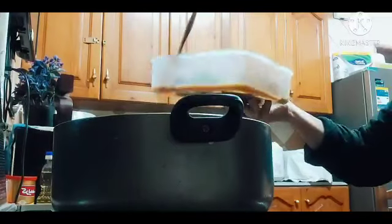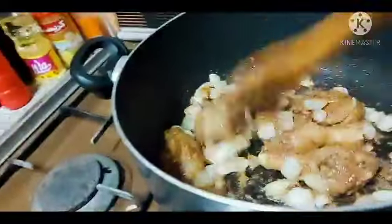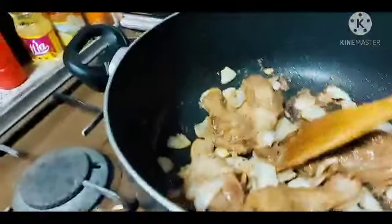Half kilo lang yung manok na ginamit ko, tapos minarinate ko siya. Nakamarinate yung manok natin. Natingit lang natin siya ng haloy. Tapos lalagay natin ng Coke — Coke guys, yan — one cup ng Coke.